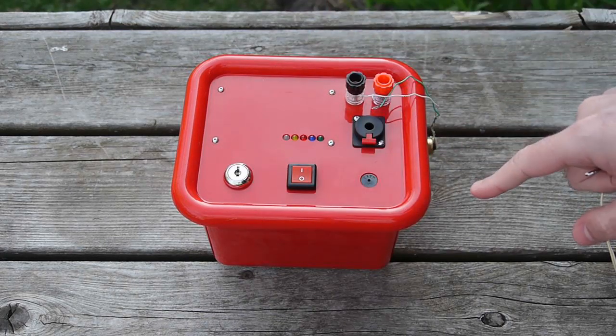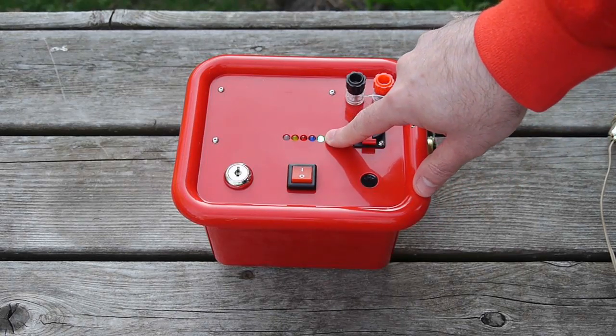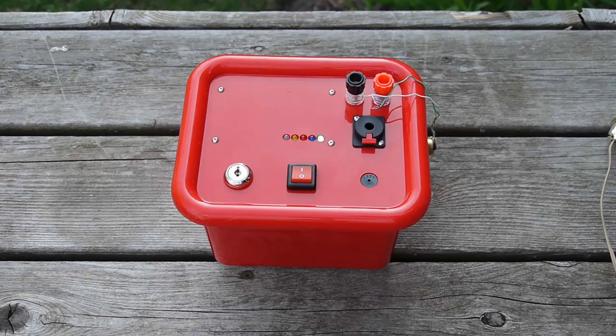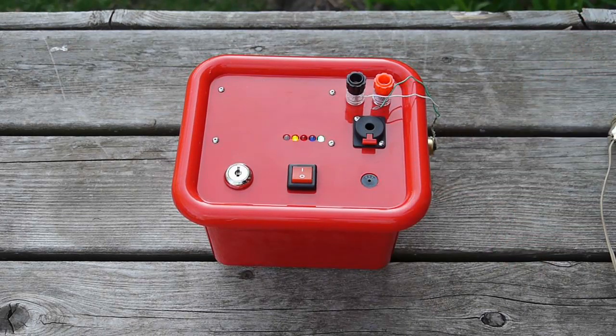On the top panel we have a power switch. When I turn it on you'll see a green LED is lit to let you know you have power, and a yellow LED is blinking to let you know the microcontroller is alive. There's also a buzzer to let the operator know they're ready to launch, but also to let the person nearby the rocket launch pad know that someone's trying to launch.